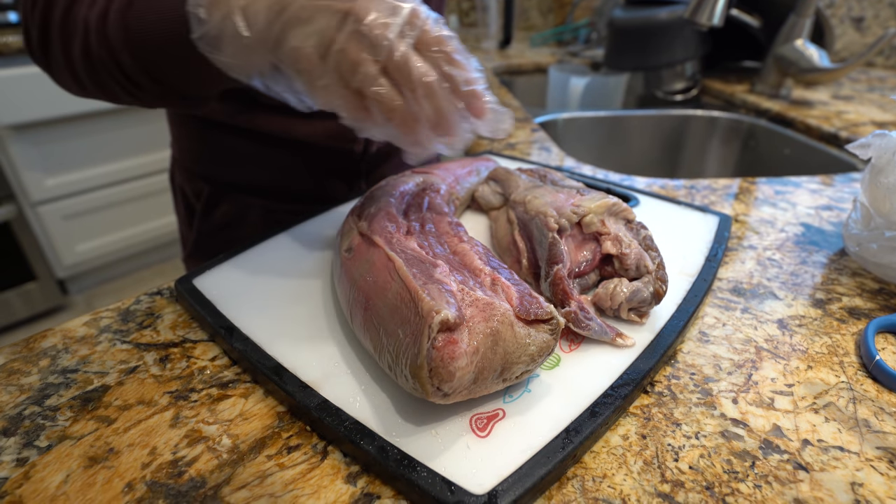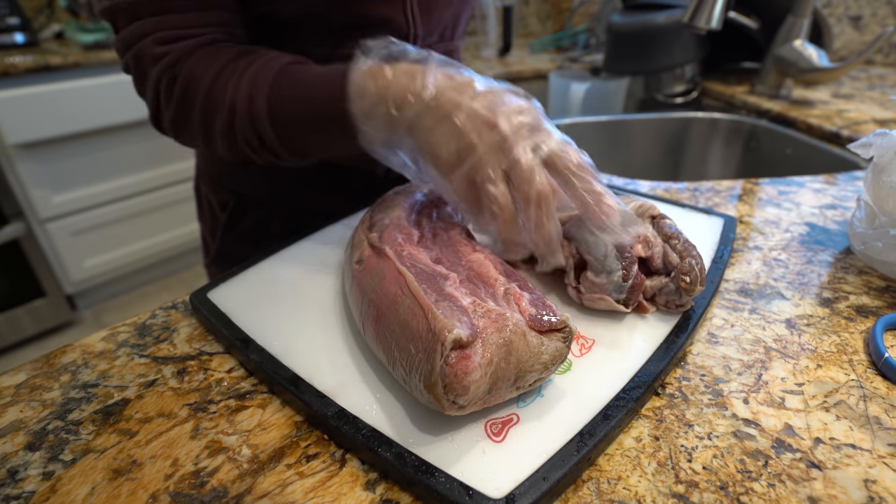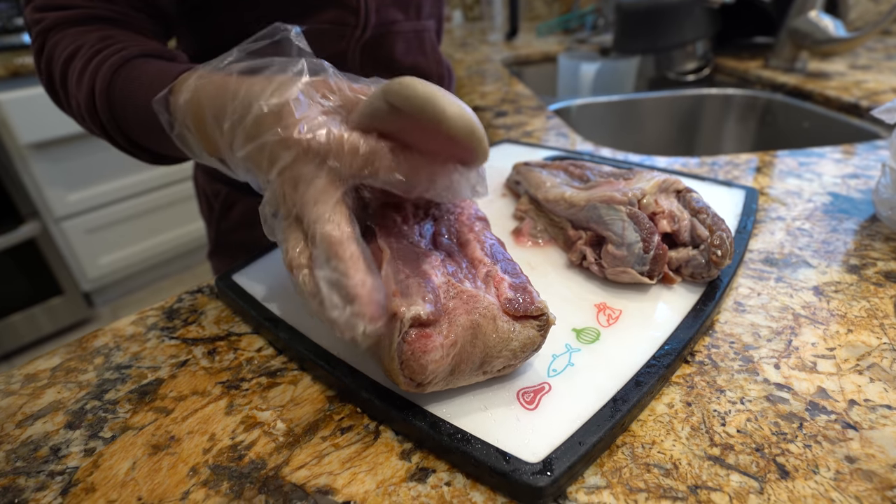Alright guys, so first we're going to start by cleaning out our lengua. Here I already removed the back part, so that's all fat. Now to speed up the process, you can cut into small pieces, but I'm just going to cook it as a whole.